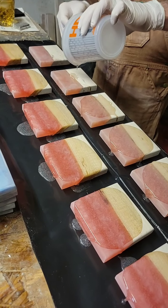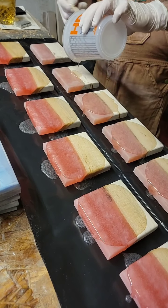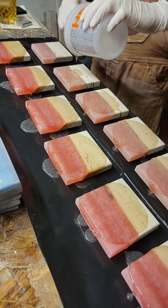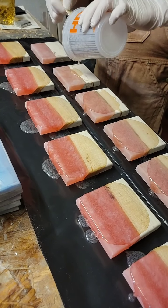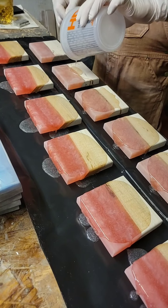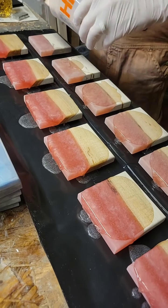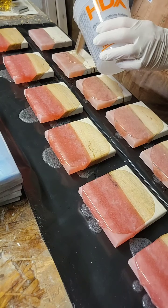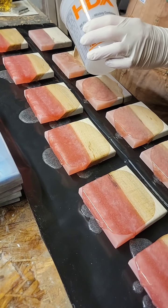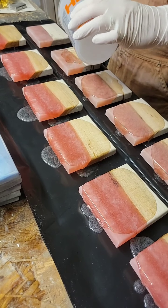After he finishes pouring the epoxy on the coasters, what he's going to do is just individually spread the epoxy along the top and edges of the coasters — again, just to seal the wood. It also helps make the colors in the epoxy section kind of pop, and it darkens the wood, which is what makes them really, really pretty.